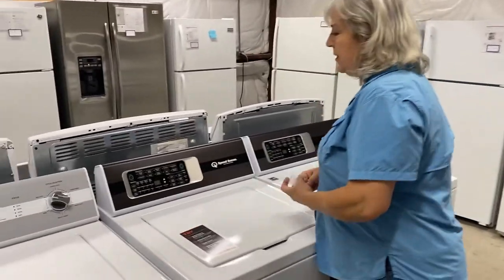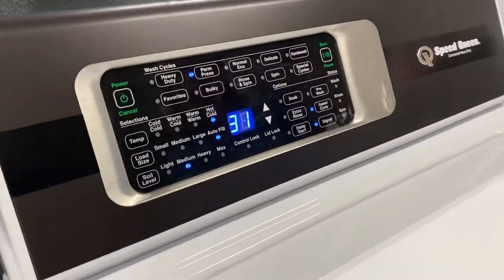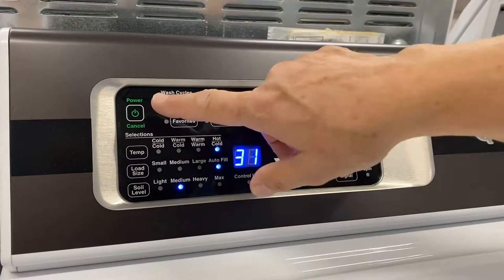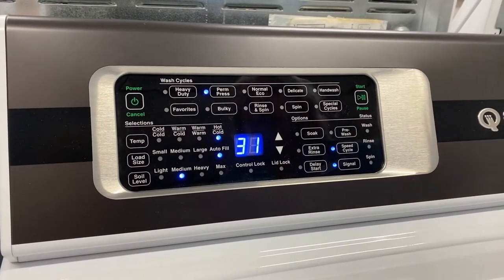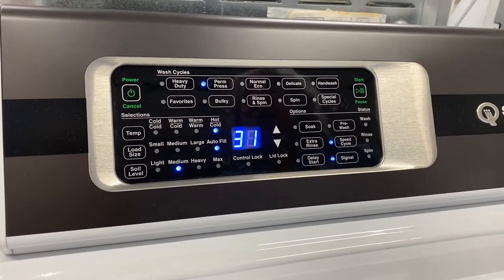Let's step on over here and have a look at the panel. I'm going to go ahead and hit start. Now, it's not hooked up to water, so I'm not going to be able to show you how it washes — I've done other videos that cover that. When you hit the start button, the last cycle that you used is going to come up on the screen. So if that's the cycle you use the most, all you have to do is hit start and you're on your way.